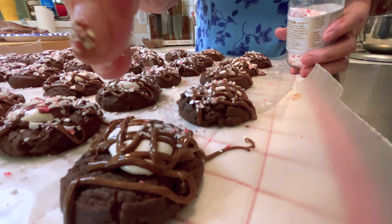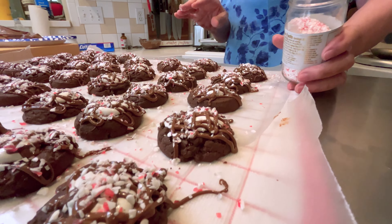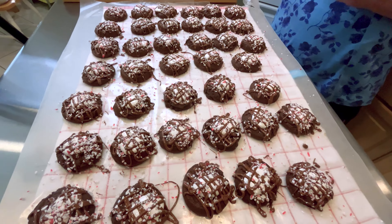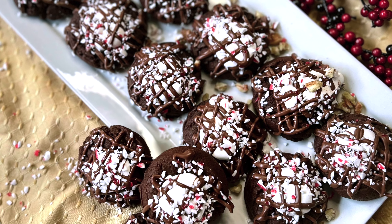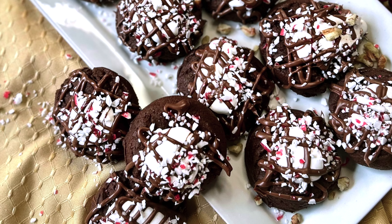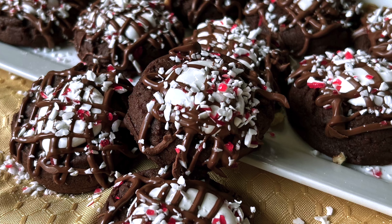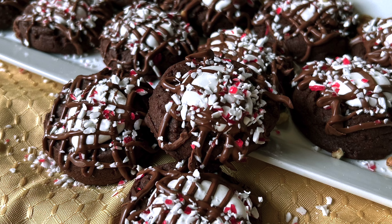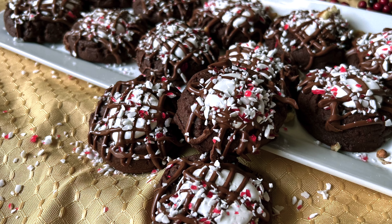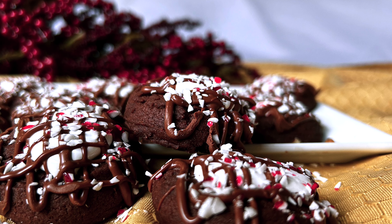Not only is this a yummy cookie, but it's a very pretty cookie for Christmas. These little cookies are another great gift idea to add to your basket of goodies for Christmas. Chocolate pairs well with peppermint. While in the oven, you could smell the aroma of peppermint in the air, and the crushed peppermint adds a crunchy texture. And if the chocolate cookie isn't enough, milk chocolate is drizzled over the top, elevating this cookie well over the top. I hope you'll give this cookie recipe a try soon, and please let me know what you think.